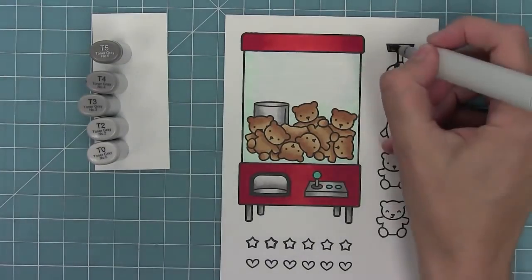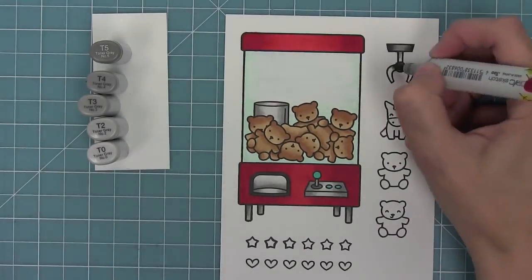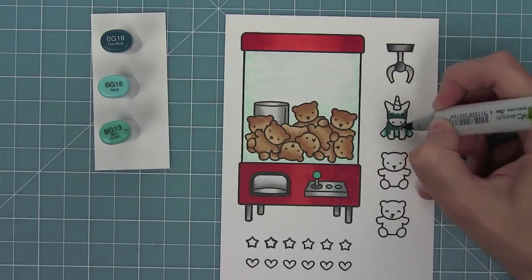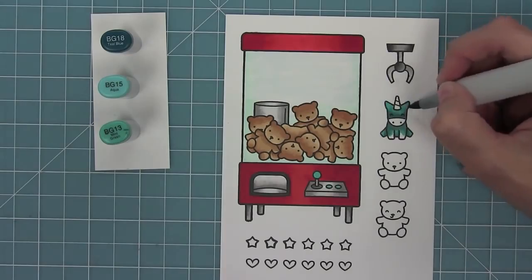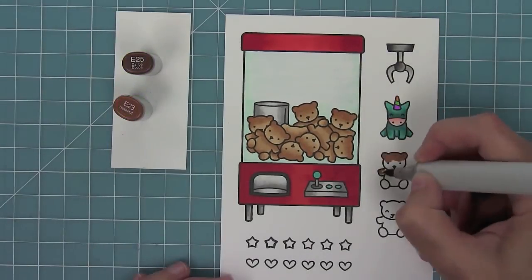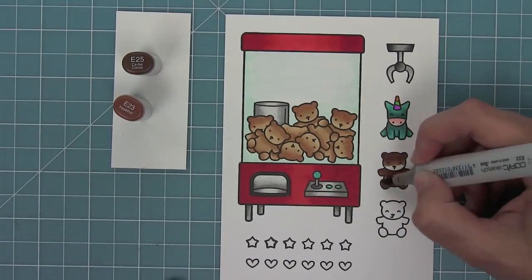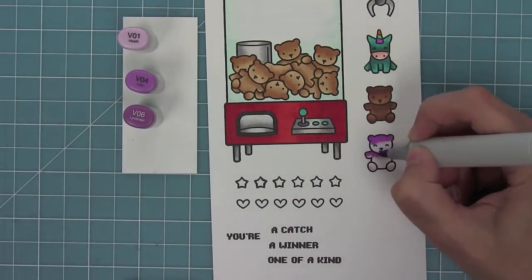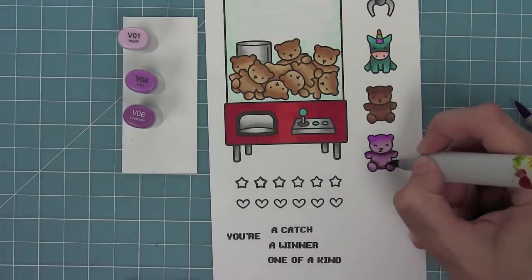Then I'll use the Toner Grays again for the claw of the machine so everything coordinates. Here is where you can really have a lot of fun — coloring the animals caught by the claw. For the unicorn I'm making him a dark turquoise with a little rainbow unicorn horn. For the teddy bear I'm coloring it a darker brown so it stands out when the claw has grabbed it, and you can have a ton of fun coloring bears in crazy colors too — it doesn't always have to be brown.